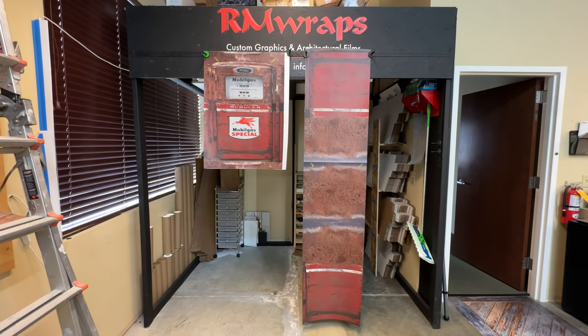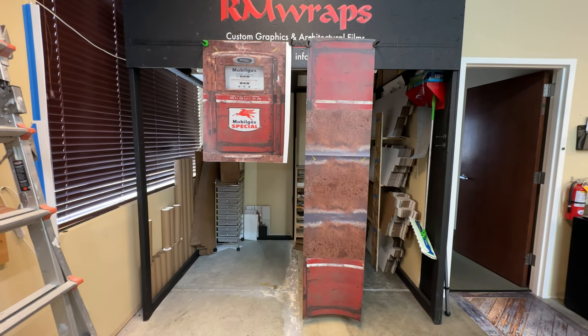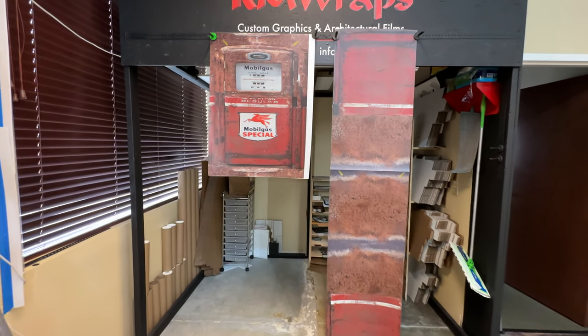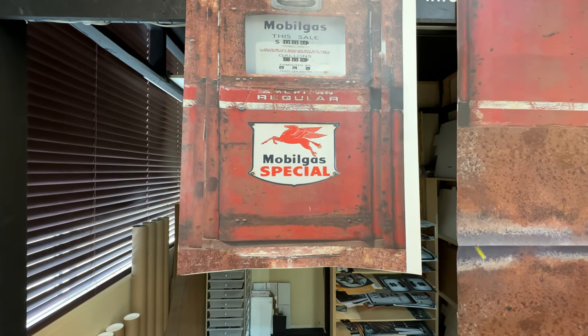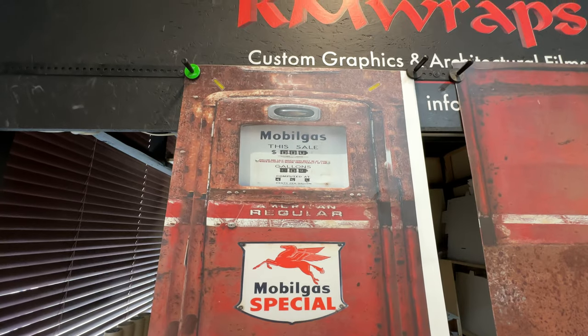What you've seen right here is actually a mini fridge wrap — you can change the look of your mini fridge just by wrapping it. This is called the Mobile Special Vintage mini fridge wrap. You can go to rmwraps.com, navigate to appliance wraps, then mini fridge wraps, and you'll see this one listed under gas pumps.